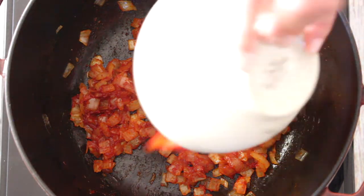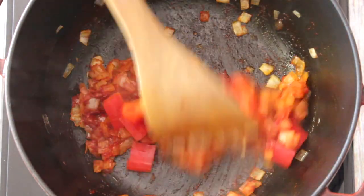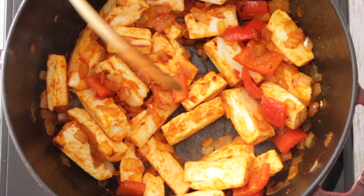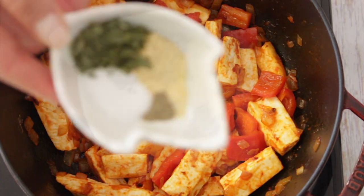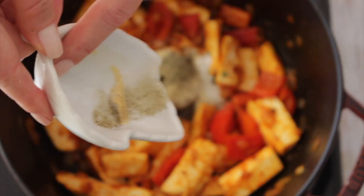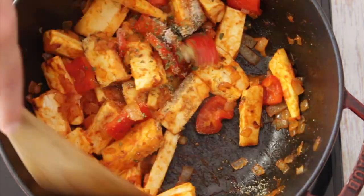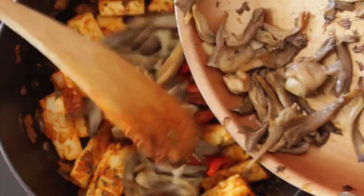We're going to construct this recipe with blocks of flavors. It's simple and easy with only simple ingredients, but at the end you're going to see how round all the flavors are. Now we're going to add some red bell peppers, the cassava, some salt, pepper, dried parsley, and some garlic powder. Then we add the mushrooms.